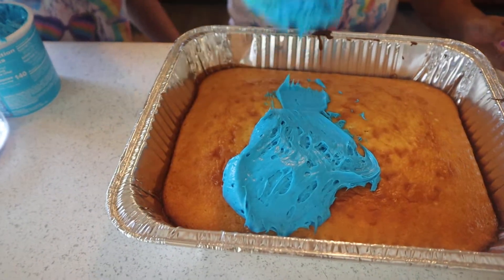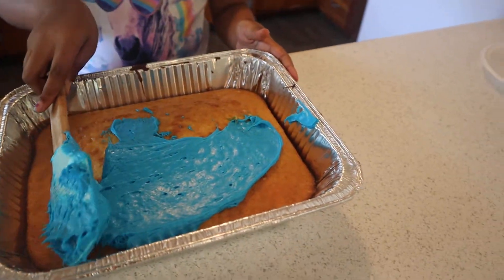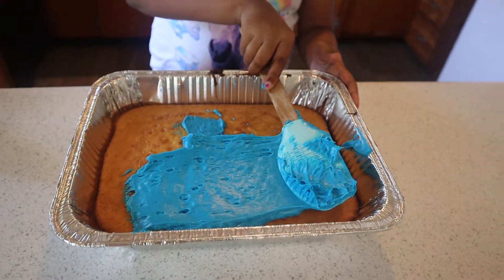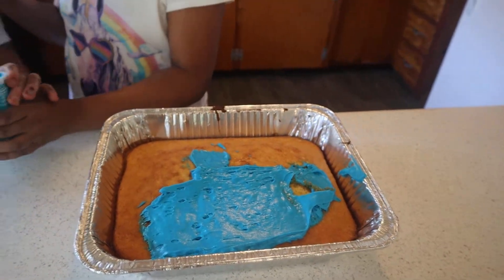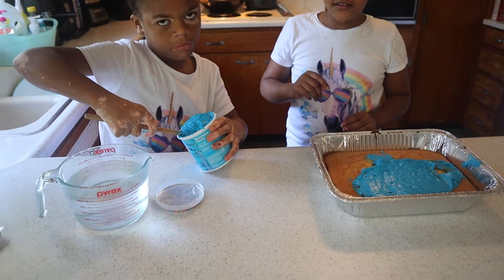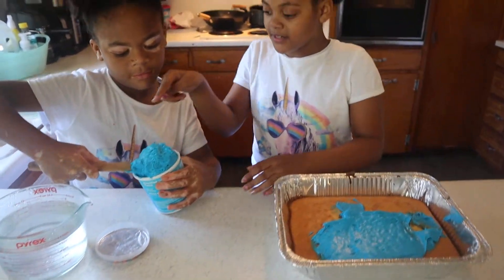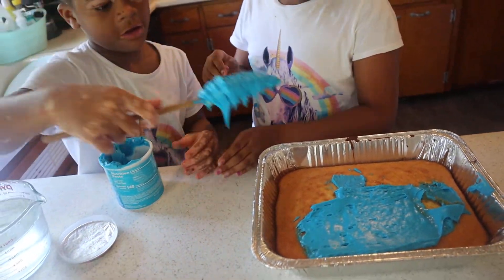As you guys can see, they just put a whole glob on. Now remember, put almost all the icing on before you start doing that. You're doing good, but let her do something too, honey. You need to dip it in there. Go ahead and put the icing on — okay, careful.